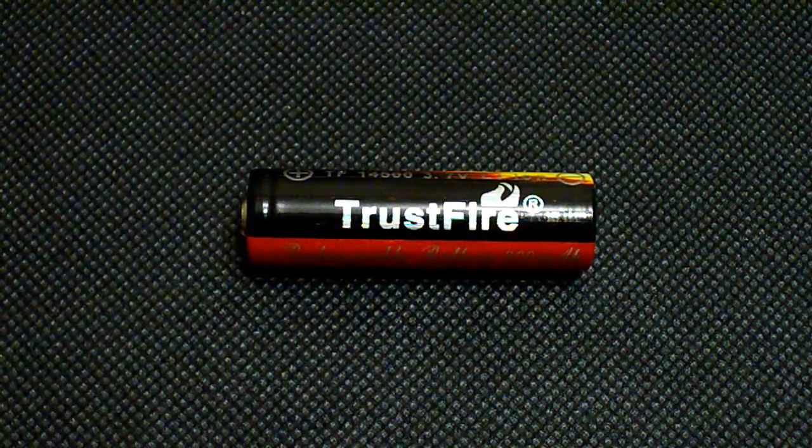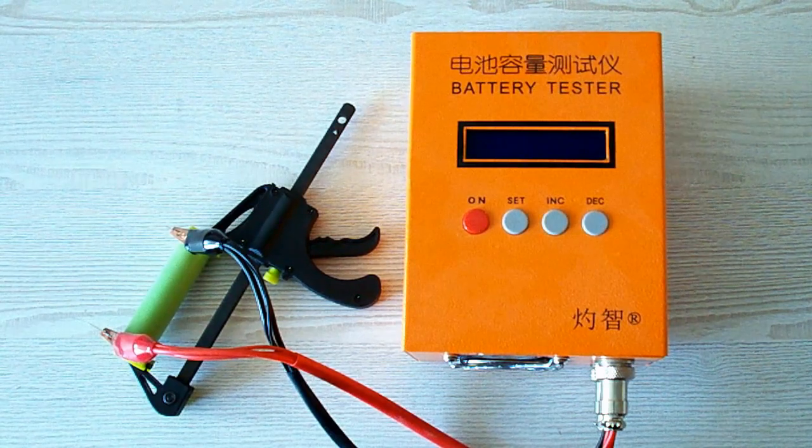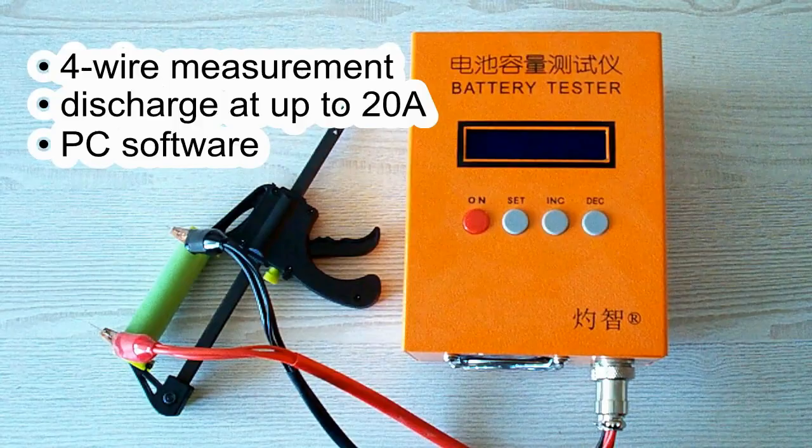But before testing the capacity and checking the protection, let's take a quick look at my equipment and testing rules. All the tests were done using a special battery tester, the ZK-ETEC EBC-A20, which supports 4-wire measurement, discharge current up to 20A, and it can be connected to a PC for building graphs.